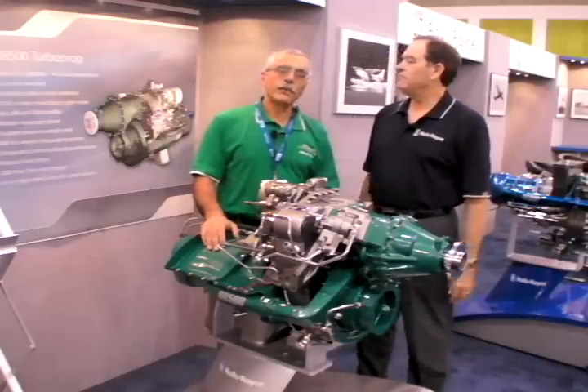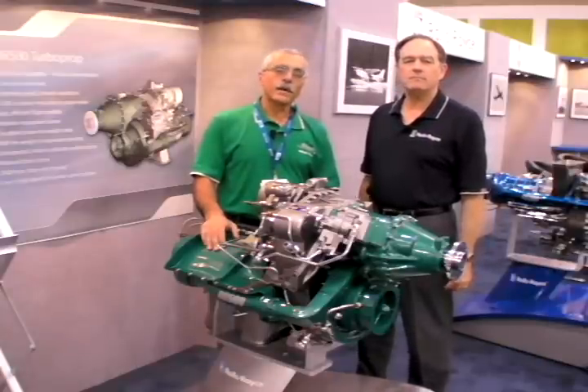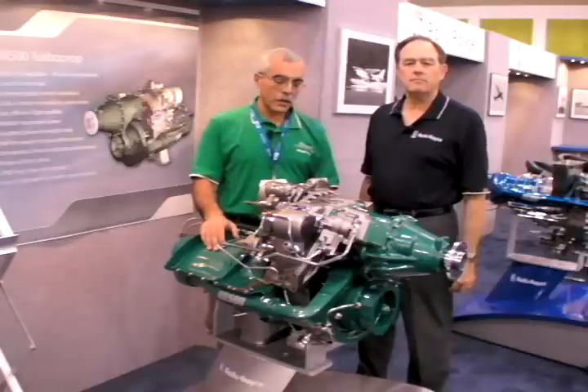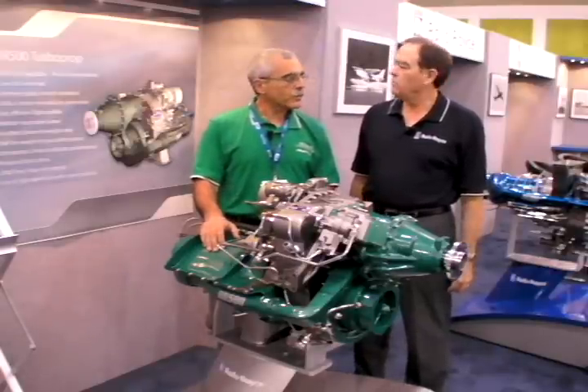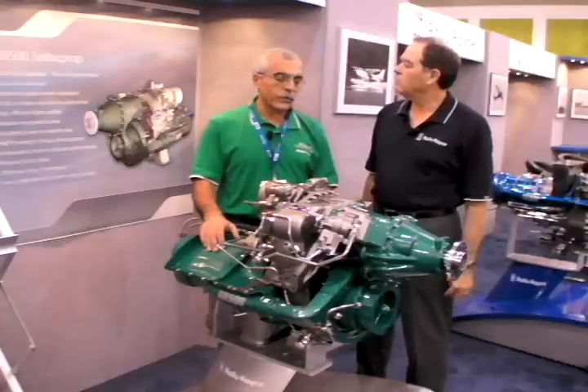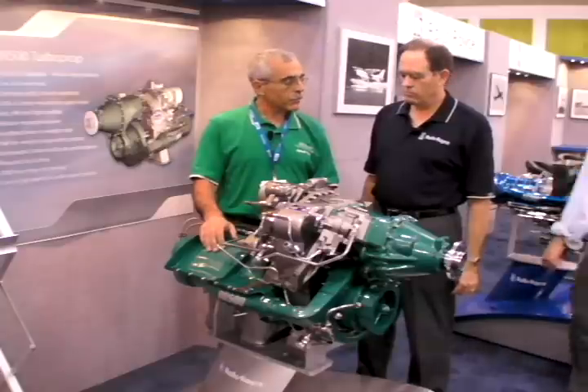Hello everyone, this is Paul Bertorelli reporting from AOP Expo at San Jose, California. We're in the main exhibit hall here with David Newhill of Rolls-Royce Engines, and we're looking at the RR500, which is a new lightweight turboprop for the general aviation market for light singles and twins.